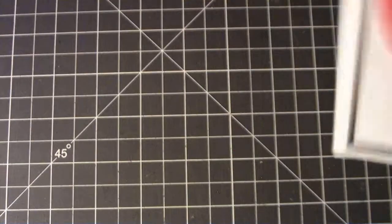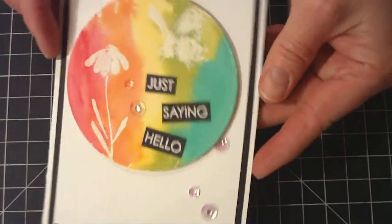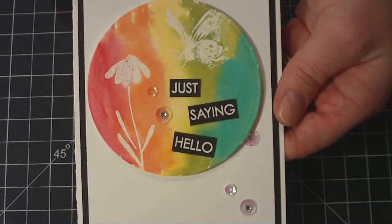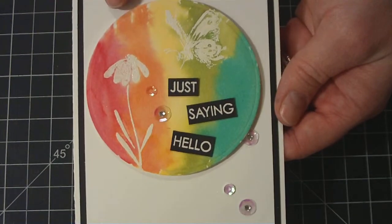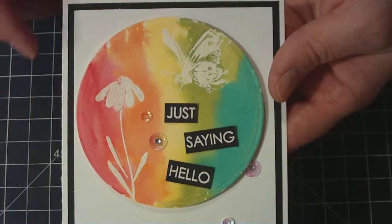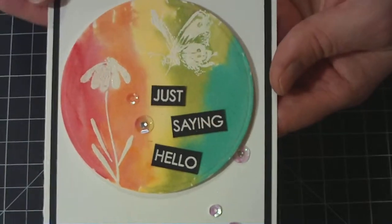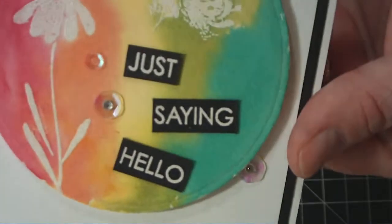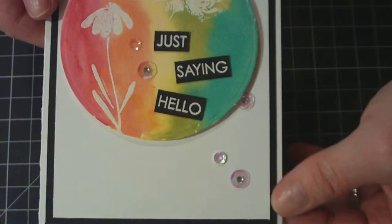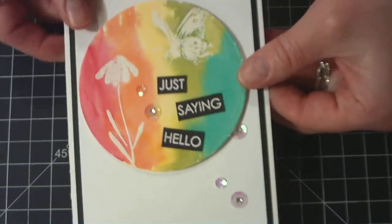These next cards are inspired by Katherine Pooler. I used the 120-pound weight card base, a layer of basic black, another layer of white. And then I did some more white embossing with another Penny Black stamp set and some watercoloring on top. Then I just stamped these words and cut them out — I actually embossed them with white embossing powder and black card stock, then just trimmed them out. Added a few little sequins with a couple of rhinestones in the middle.